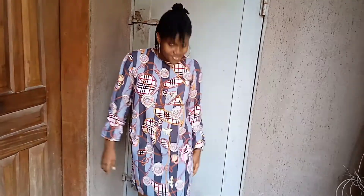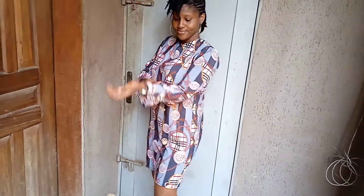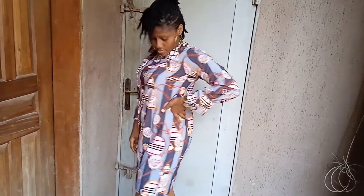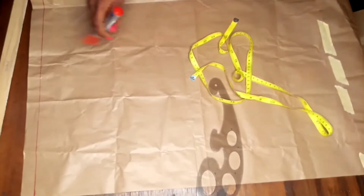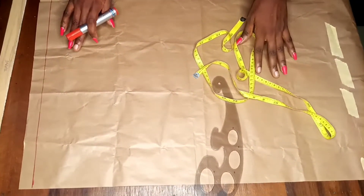Hello everyone, welcome and welcome back to my YouTube channel. In today's video I'm making a short free gown with a long sleeve that has an elastic thread attached to it. Please make sure to like, share, comment and subscribe. Here's my paper that I'll be drafting on first before transferring it on my fabric. I used a silo tape to join my paper so that it would be up to my length.